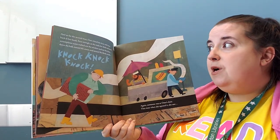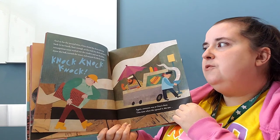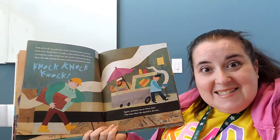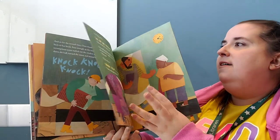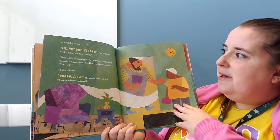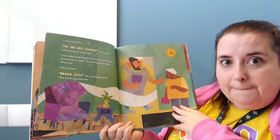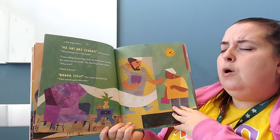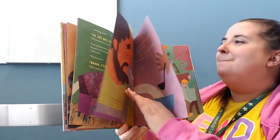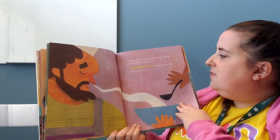For the second time Omu closed the door and went back to her book. Sure enough, the thick red stew's scrumptious scent wafted out again until someone was at the door once more — this time a hot dog vendor. 'What brings you to my home?' 'I was selling my hot dogs down the block when I smelled the most delicious smell.' 'Thick red stew.' The vendor licked his lips. 'That sounds quite delectable.' So Omu spooned out some thick red stew. 'Thank you, Omu,' the hot dog vendor said, and went on his way.